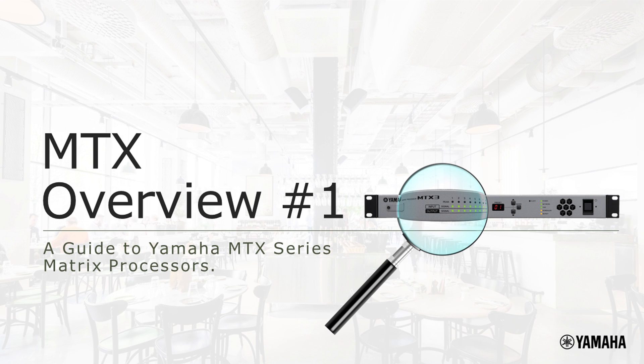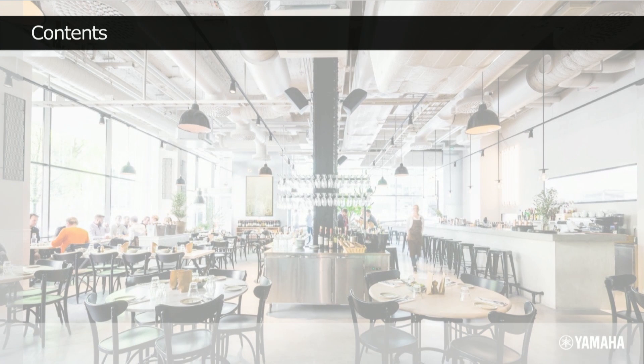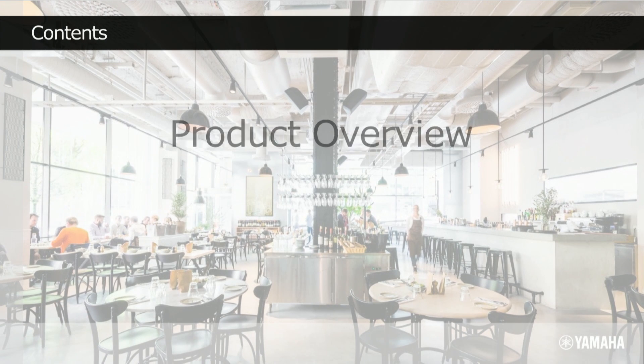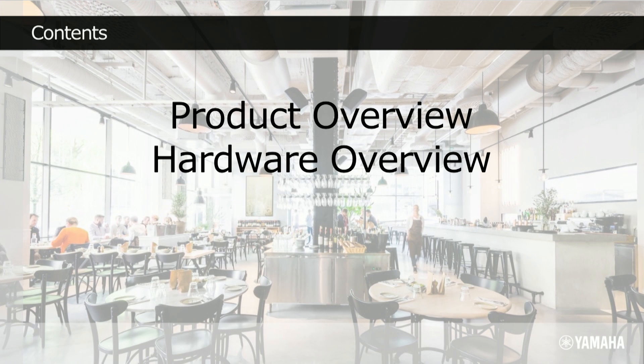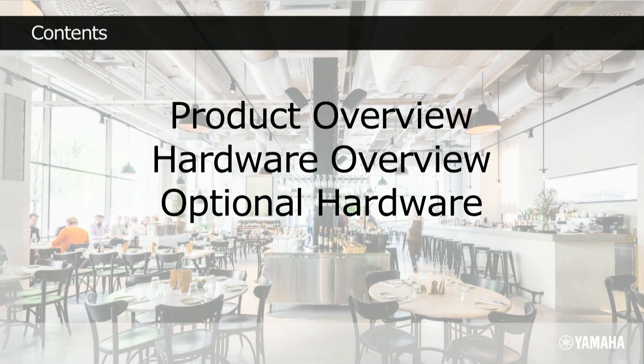Yamaha's MTX Series Matrix processors. What are they, and what can they do for your audio installation and your business? The following videos will give you an overview of the product range, including an introduction to the hardware, the additional options, as well as a guide to the simple editing software for the MTX Series.